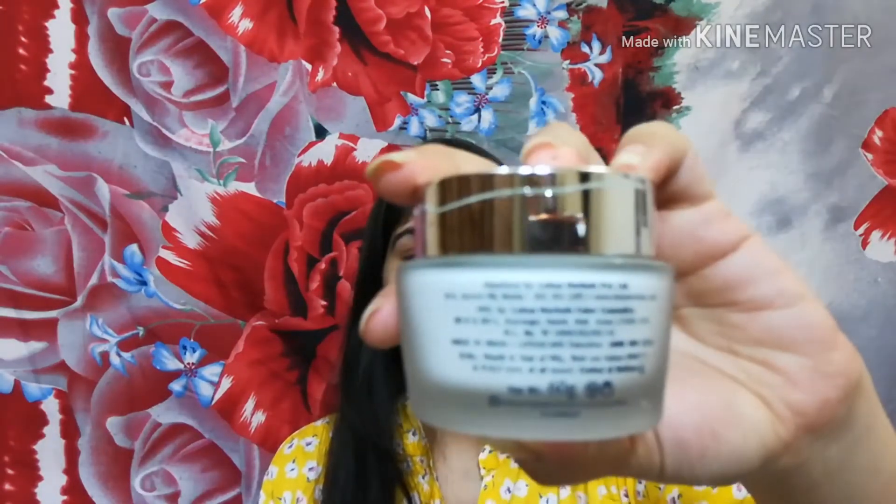You can try it — the price is around 390. I didn't buy it from the local market so you may get a discount. You will get the purchase link in the description so you can click and purchase directly. The weight is 60 grams.